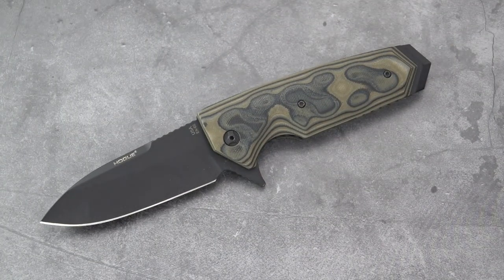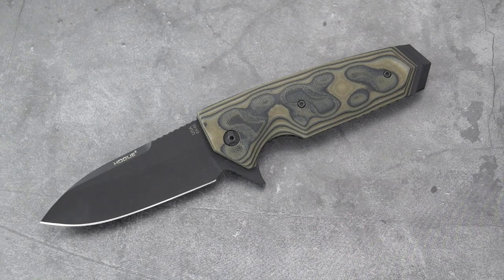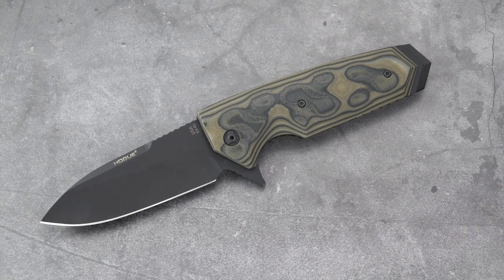I'm happy to showcase this particular Hogue knife — the EX-02 by Alan Elisiewicz. Hope you give it a like and subscribe if you haven't already, because I will be back with more reviews.